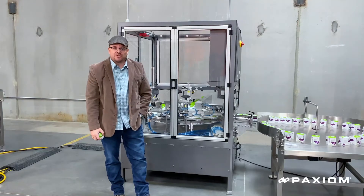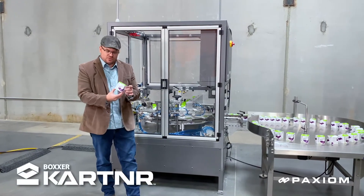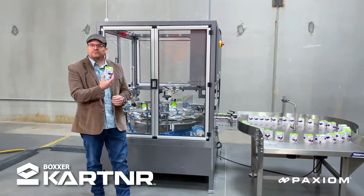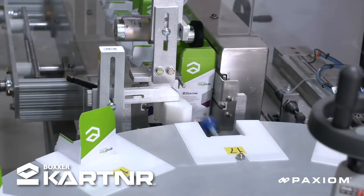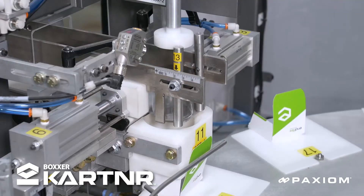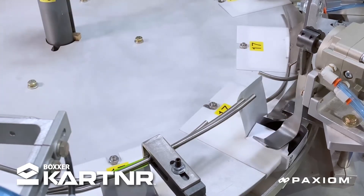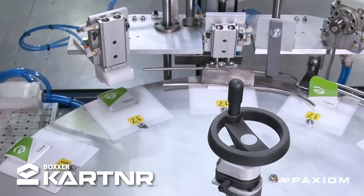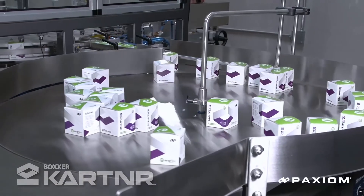An additional piece of automation that we offer is after the labeler — oftentimes people will want to go into a retail carton such as this one. So right after we get done with the filling, the capping, the induction sealing, the labeling, we can go directly into the cartoner, and what that'll do is accept that bottle, take the knocked flat blanks, pop the blanks open, put the bottle inside, close the flaps, close the top, and then discharge your retail ready box.